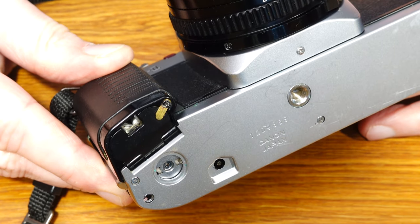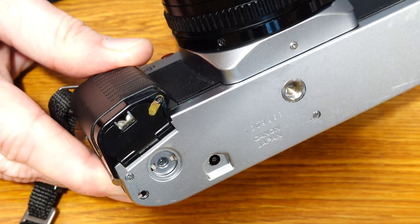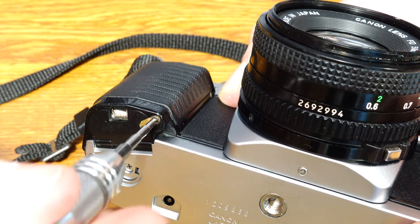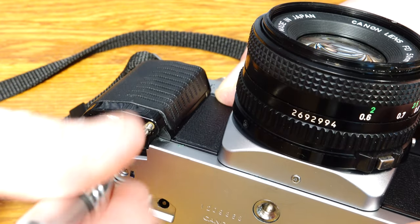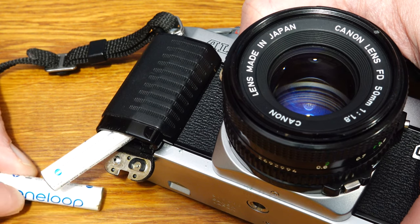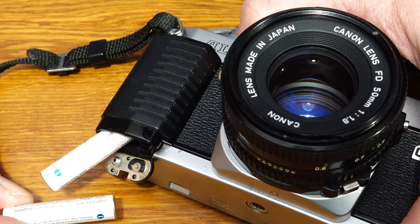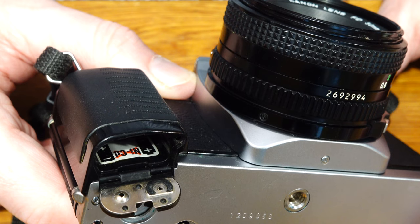The camera requires two 1.5-volt AAA batteries to operate. A known problem with this camera model is that the battery door is often defective and does not close properly, as in the case of my camera. You can solve this by doing a small repair yourself or by using a Canon Winder A or A2, which will keep the battery door closed. Open the battery compartment by pressing the release button — the battery cover will pop open. Insert two new batteries matching the polarity to the markings in the battery compartment.